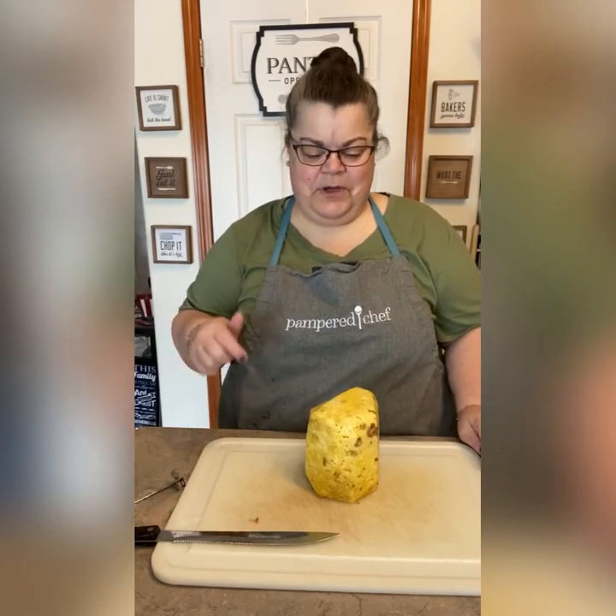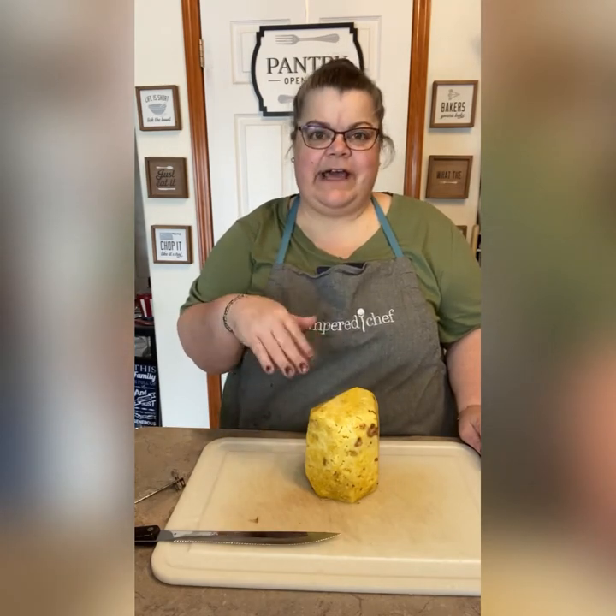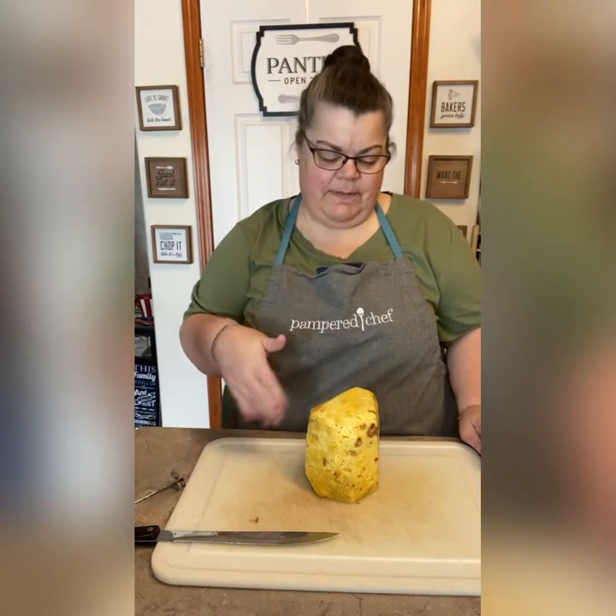Hey, it's Brenda. I'm getting ready to put this on the rotisserie and this is a pineapple. I've already cut the top, the bottom, and all the sides, so I'm going to put it on our rotisserie.